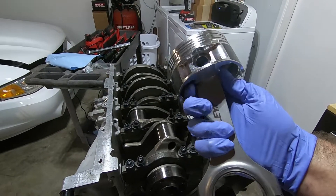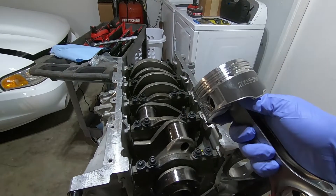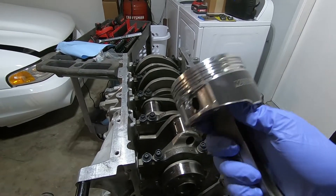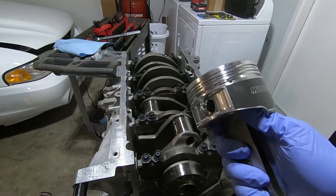In this video, I'm going to test fit these rods and pistons into our Stroker 4.6, make sure we've got the correct clearance we need, and make sure there's nothing binding or anything like that.